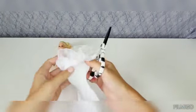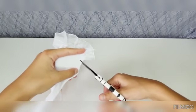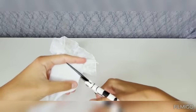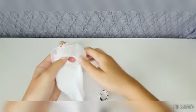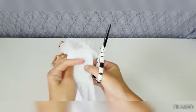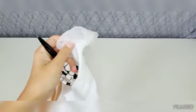Then you're going to make holes for the arms for the Barbie doll. There you go. And then you're going to cut over here also, another hole over here.